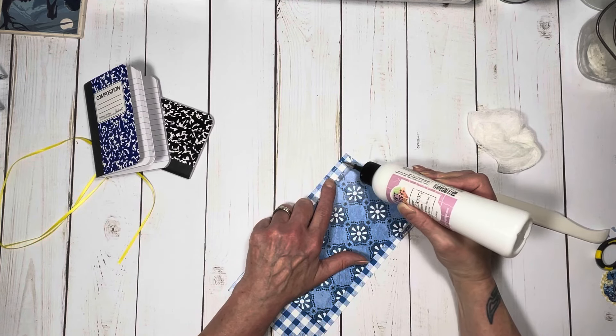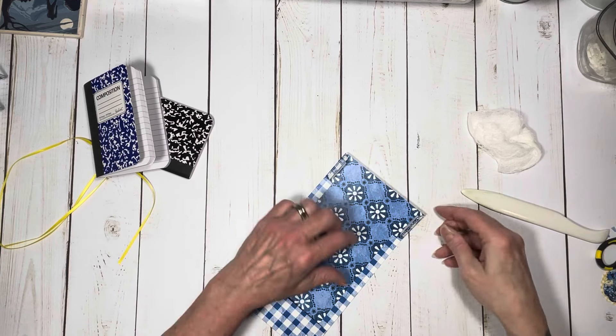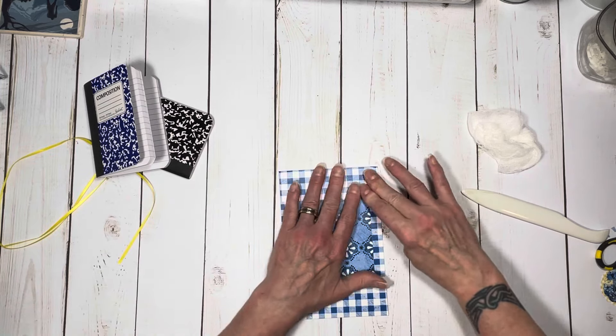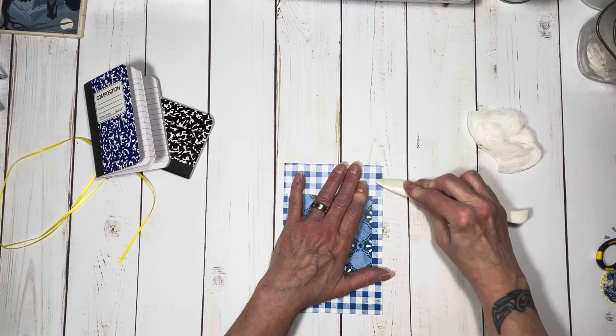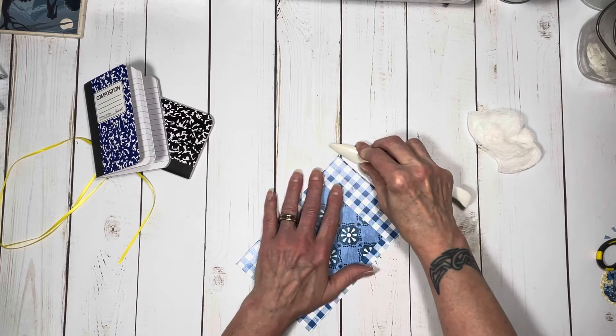I'll link the paper collection from Country Craft Creations to this video. Down in the description I will have some information — the measurements for the pattern paper that you need — and then the rest is up to you.